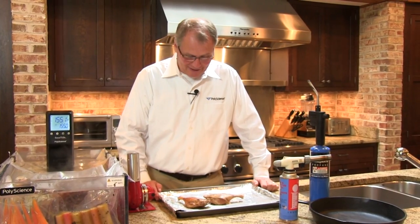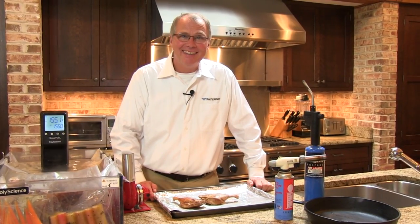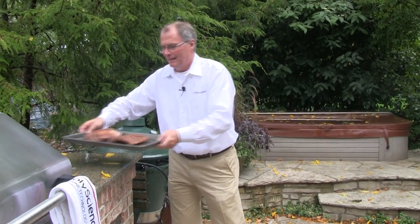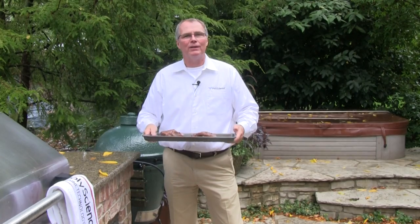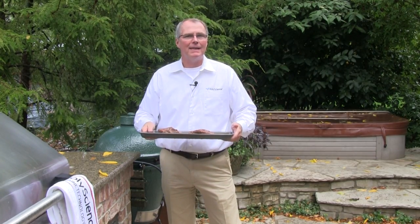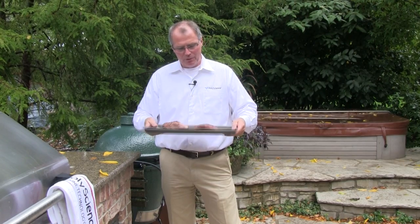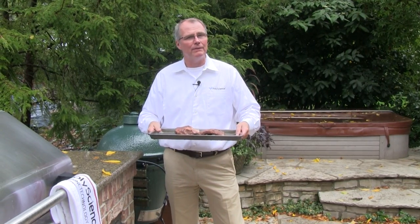And there's how you sear a duck leg with a heat gun. Now let's explore some other fun ideas. When cooking sous vide, you're always confronted with how to sear something. These ribs have been cooking now for about 8 to 10 hours at 155 degrees, so they're beautifully tender and they just need a little bit of a sear on them.